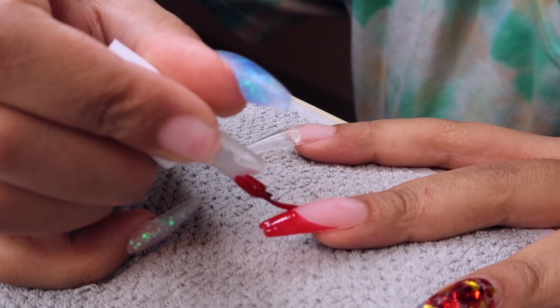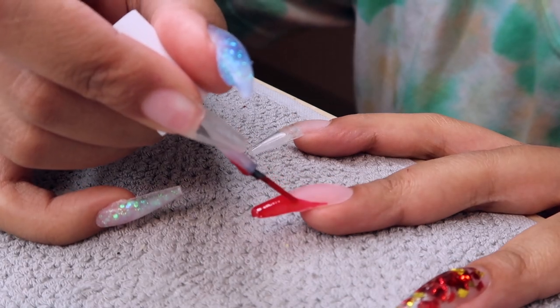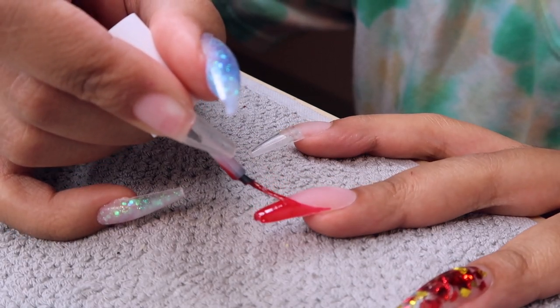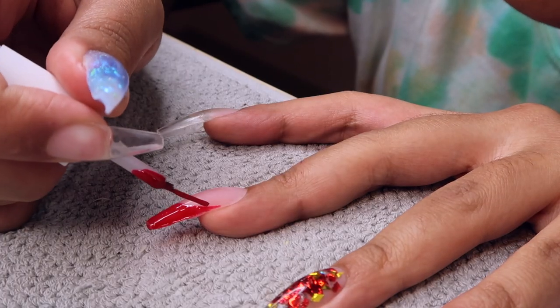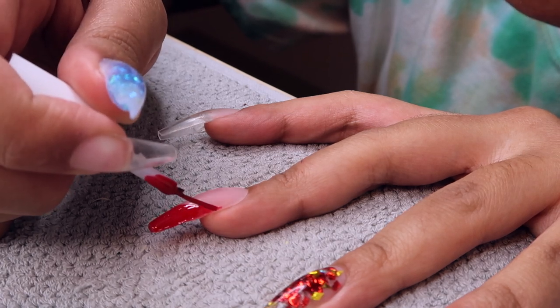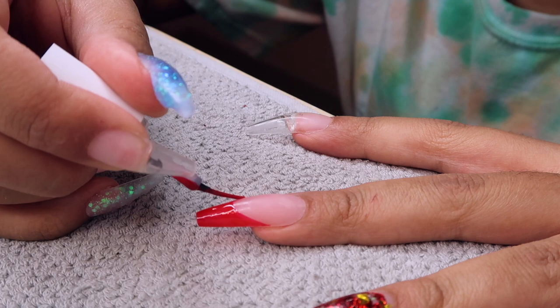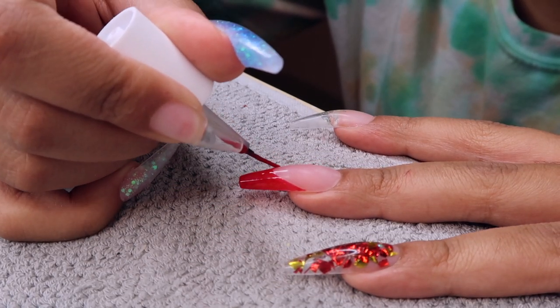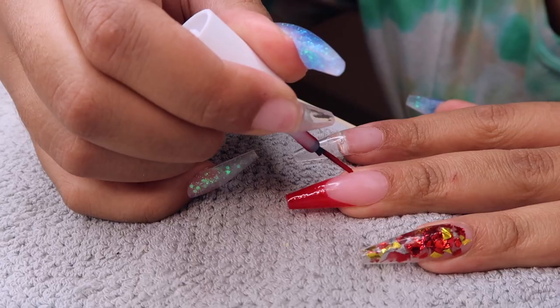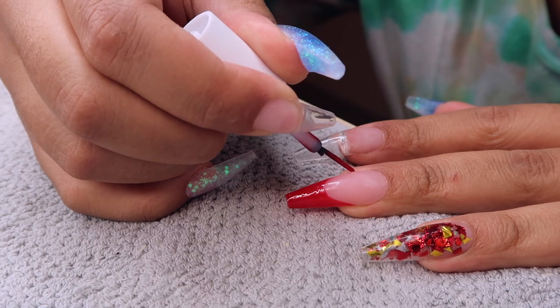This was very difficult to do because the nails are so curved. Once you get to the side of the nail your brush just kind of wants to give out. I messed up multiple times, but the beauty with gel is you can keep wiping it off and it never dries — it doesn't dry until you cure it with your UV lamp. So I love gel for that reason — I'll mess up, wipe it off, and start over.